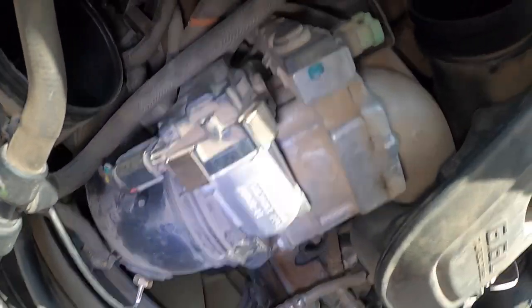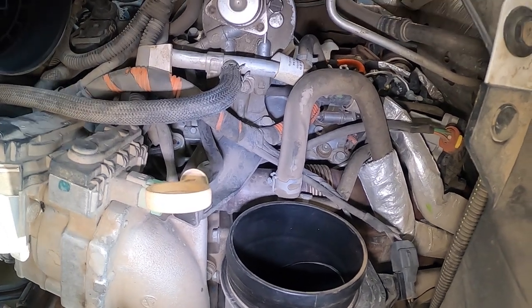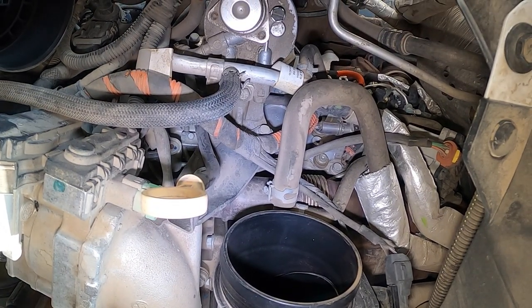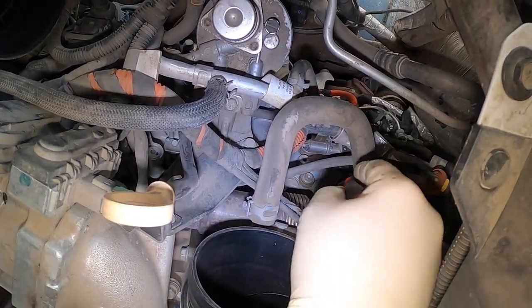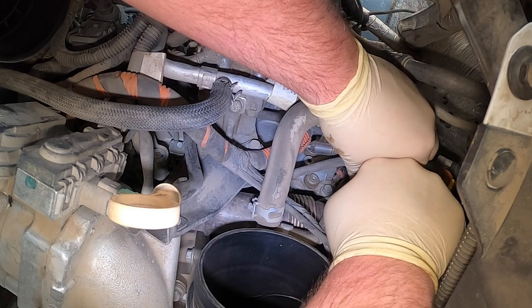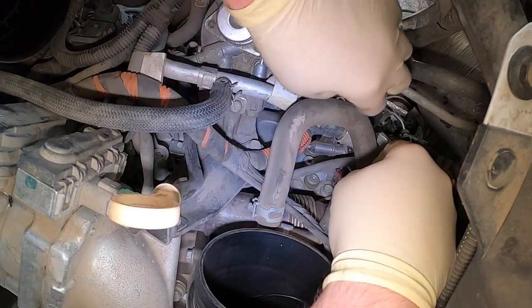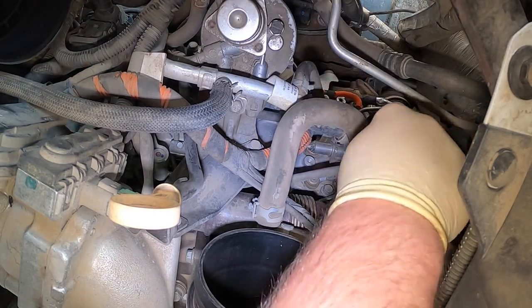The ninth injector is right here — it's kind of hard to see under everything. Right here you can see the electrical connector. You're going to pull up on that tab. It's like a Chrysler locking tab, which I hate. It didn't break — that's always great. Then you can push down, though I usually try not to push down because that's when I break them. I try to get a reach around — I popped it.